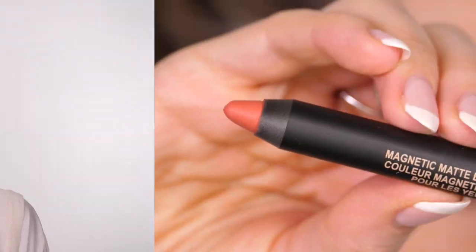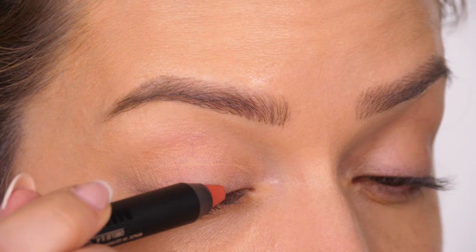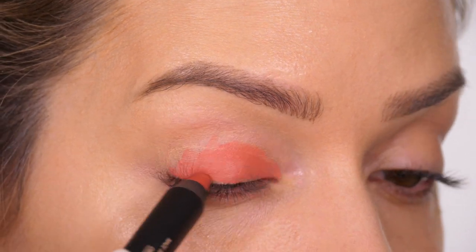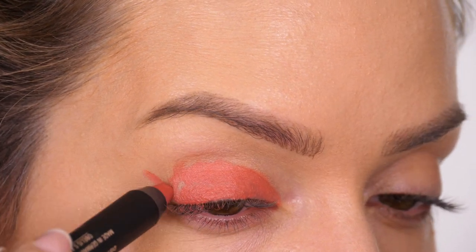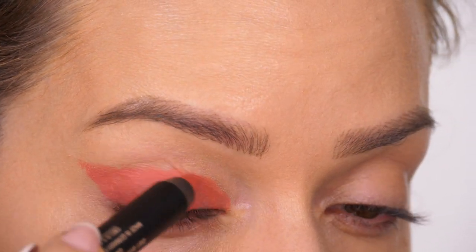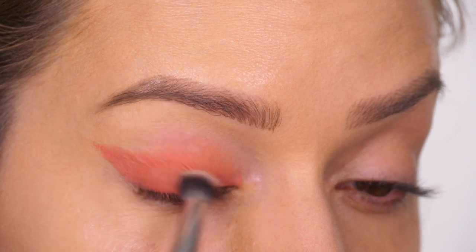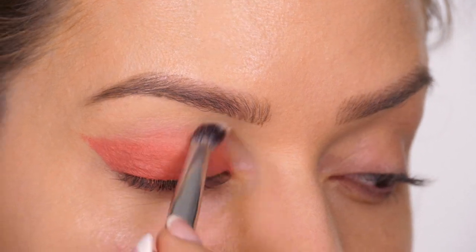That's my foundation on. Now I'm moving on to eye makeup and will come back to finish the face. I'm starting with the shade La Isla, which is the magnetic matte eye color - a matte coral shade - taking this all over the eyelid. I like to wing mine out as it suits my eye shape. Once I've got the initial shape down I'm going straight in with a brush, buffing over the seams of the eyeshadow just into the socket line so it's a little bit softer.